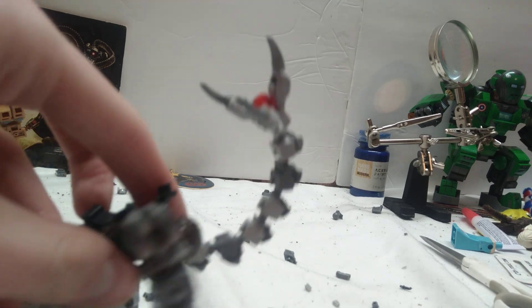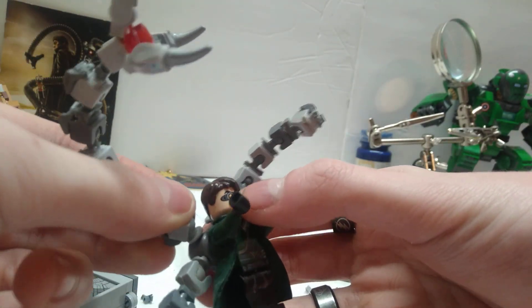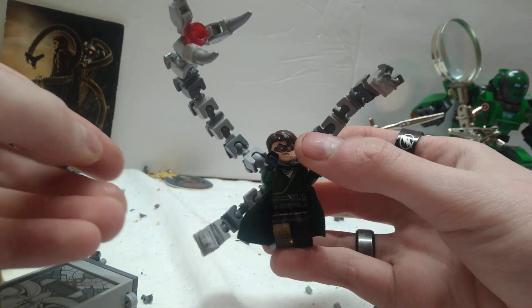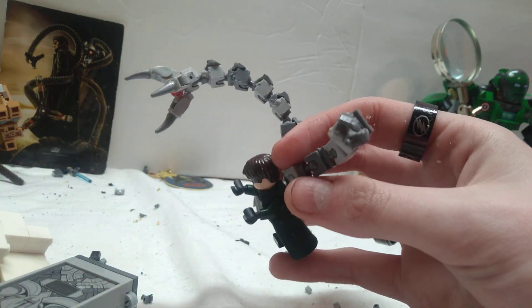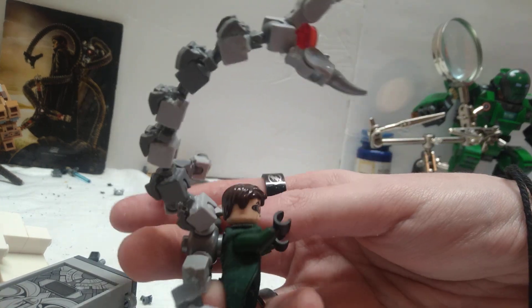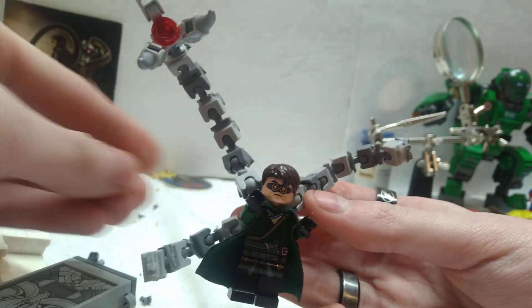Once it's dried, I'll show you all the finished product of that arm and then you just rinse and repeat that process. Now that it's pretty well dry enough, I can gently move it and show you what it looks like — the finished product of that one arm. That's what it's gonna look like and how it should turn out once you have gotten it all built and taken care of.